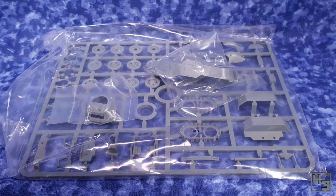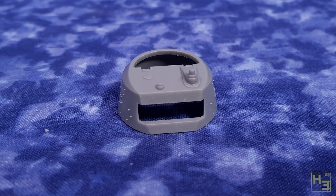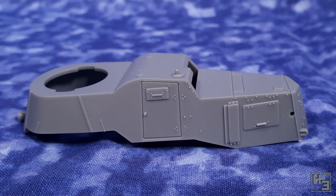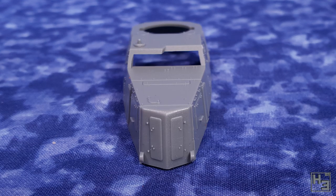Inside we find one sprue, a turret and an armoured body in separate bags. The sprue is pretty much what I would expect from Rubicon - neat and very well moulded. As is the turret; it does still have a bit of sprue gate that you'll need to remove. The body is also very good looking, though mine came with a bit of a nick on the rear left side, which will be hidden by a stowage box, so it didn't really matter.